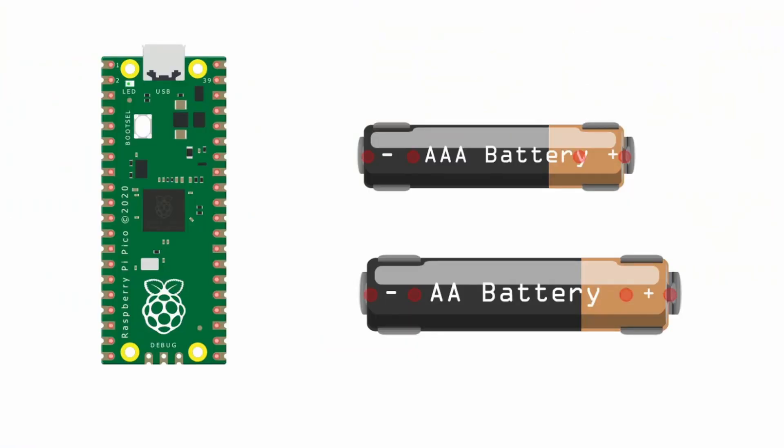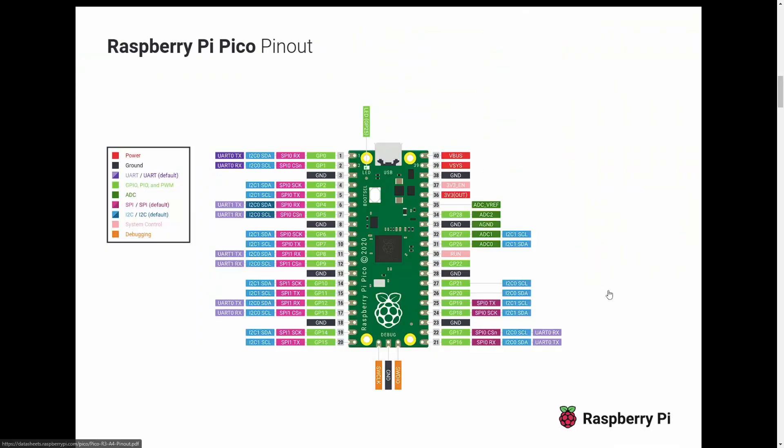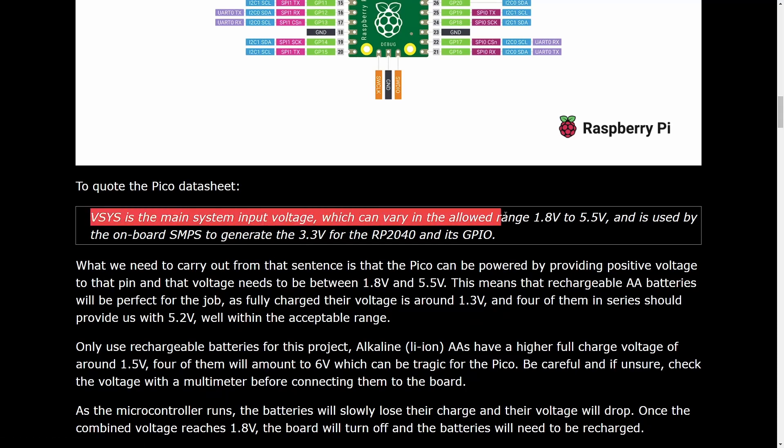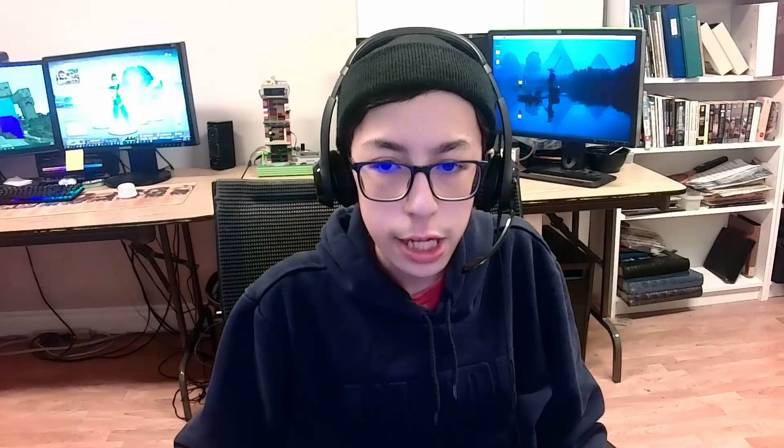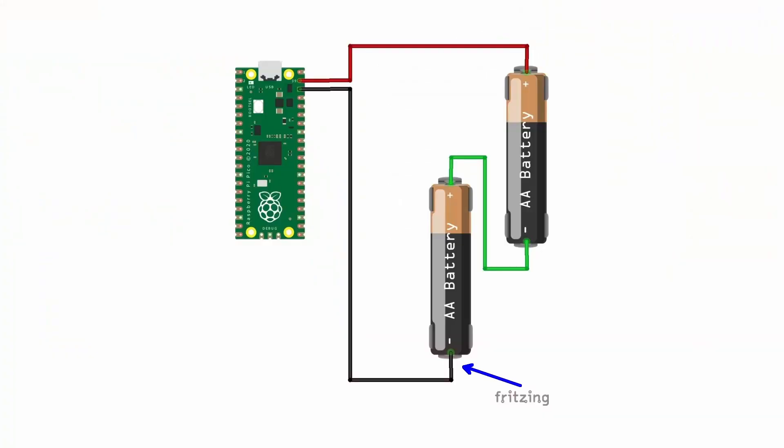However, AA or AAA batteries work just fine. So I'm going to show how to power the Pico with AA batteries. The Pico needs anywhere between 1.8 to 5.5 volts to operate properly. Each battery gives you 1.5 volts, so you can use two batteries to get 3 volts or three batteries to get 4.5 volts. With AA batteries, you hook up the negative terminal to any of the ground pins and the positive terminal into pin 39, which is the VSYS pin.